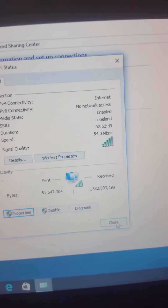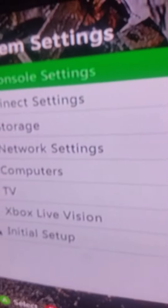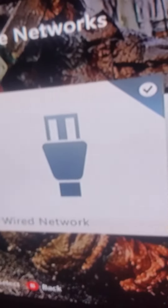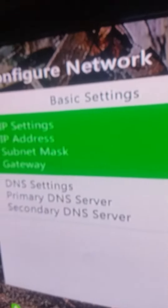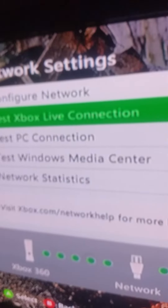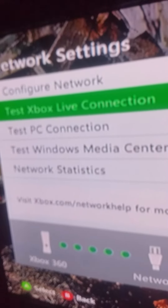You're done with the computer. Now you'll want to power on your Xbox. Once you're at your Xbox, come over to Settings, then System, then Network Settings. It should have a check mark on Wired Network. Then you'll want to configure the network. Make sure there are numbers on the right — you should have your IP address. If you already have an Xbox Live account, which you should make, test Xbox Live Connection. It will say you're connected to the internet.